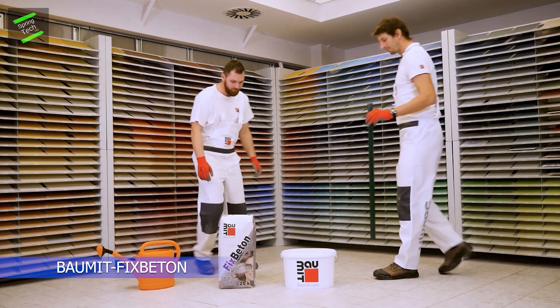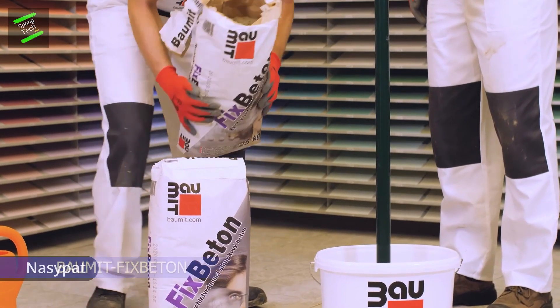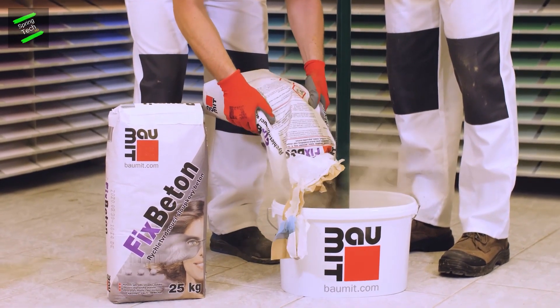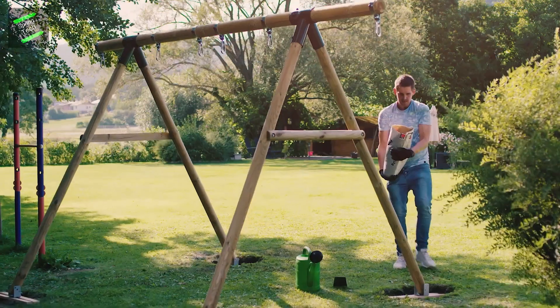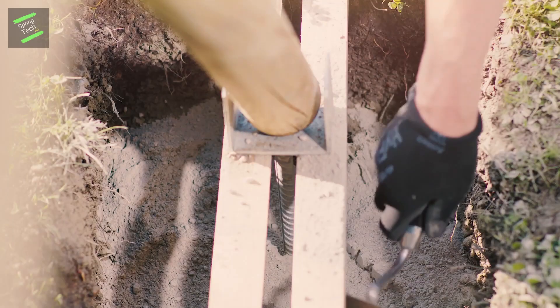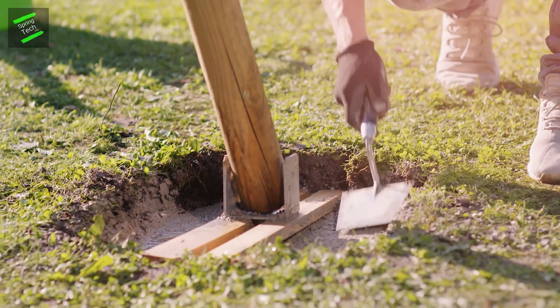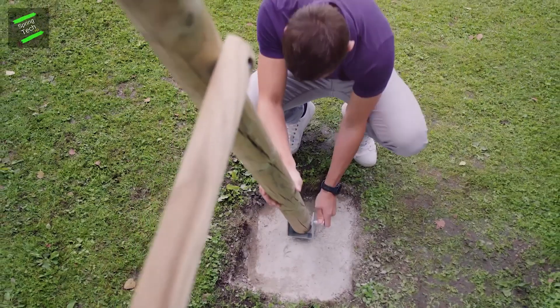Latterite Ready is an extremely fast-setting and resilient dry concrete of strength class C16/20 for all rapid attachment applications — for example, fence posts, stakes, poles, or rotary washing lines without static requirements. It can be applied dry or wet, the maximum grain size is 8 mm, and no power or mixer is required. Simply add the sufficient amount of water and that's it.